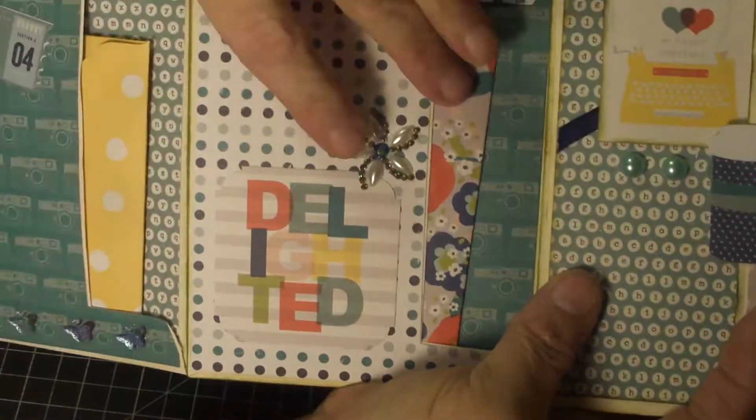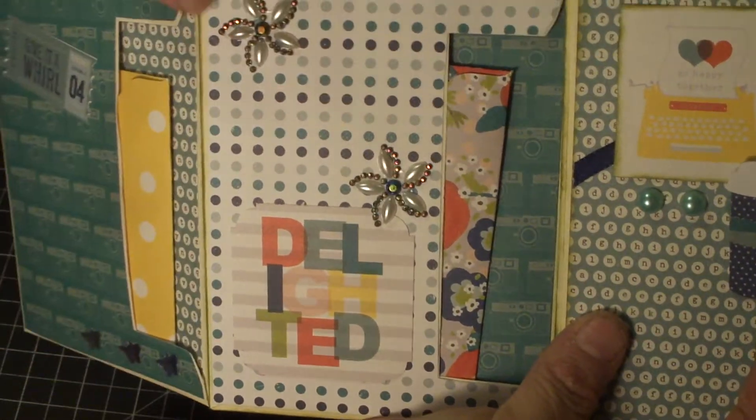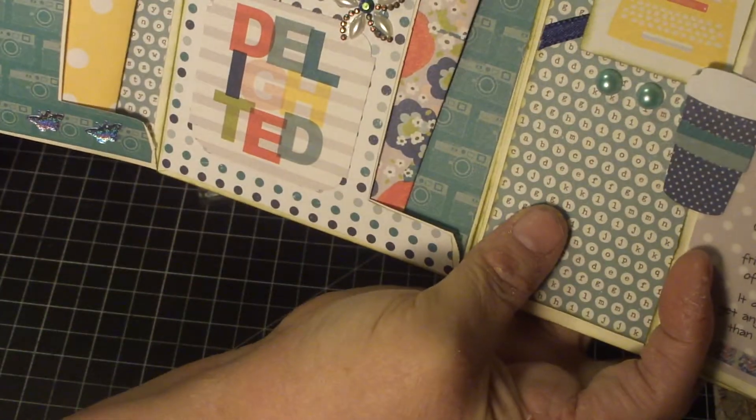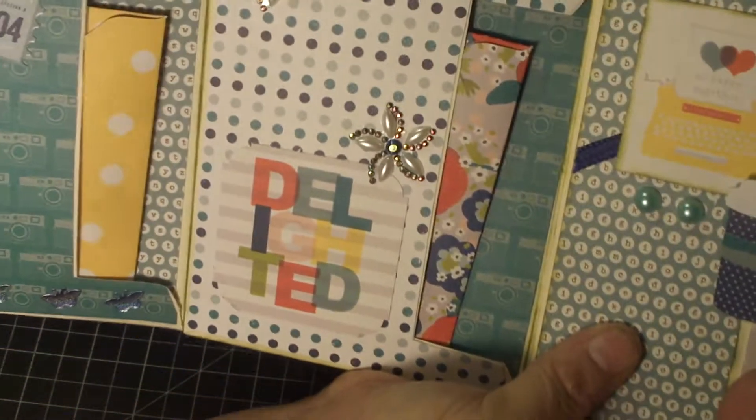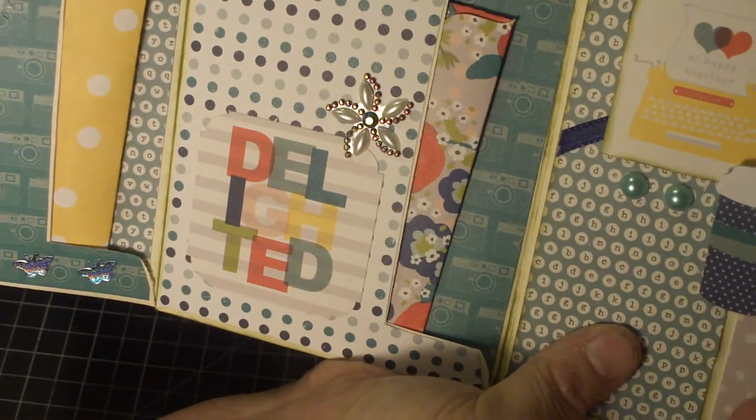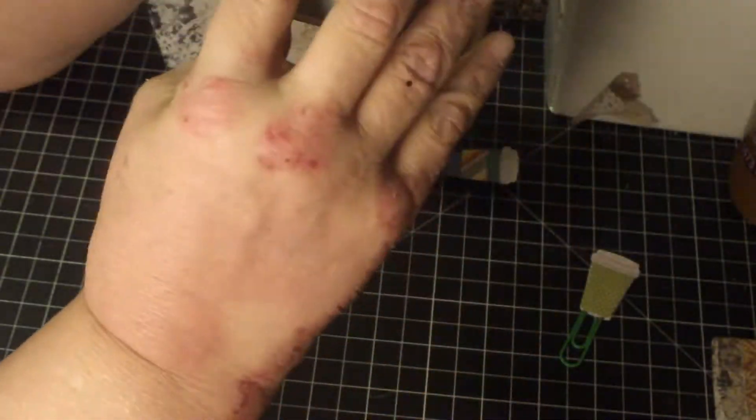There's another pocket here and another pocket here with more goodies. She's made flowers with stickles and pearls. It says 'delighted.' And this one over here says 'give it a whirl,' and she's got some blingy stars down here. It's really sweet. My favorite part is actually on the back of the book.